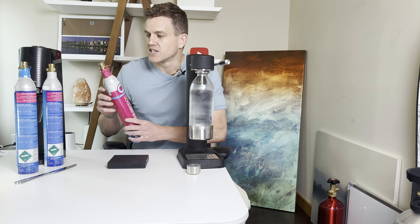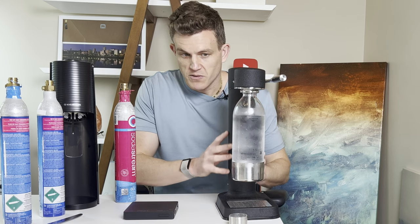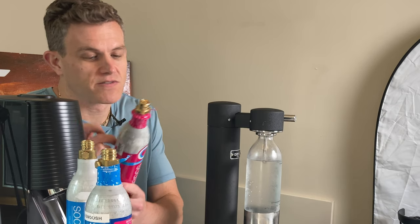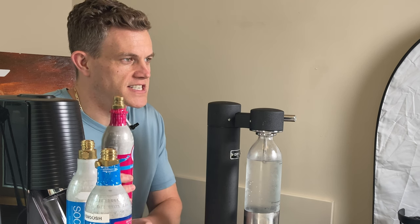If you're doing max carbonation from a device like a SodaStream Terra or Arc — three pulls on the Arc or seven pushes on the Terra — it's going to use anywhere from 15 to 20 grams from your cylinder, so keep that calculation in mind.